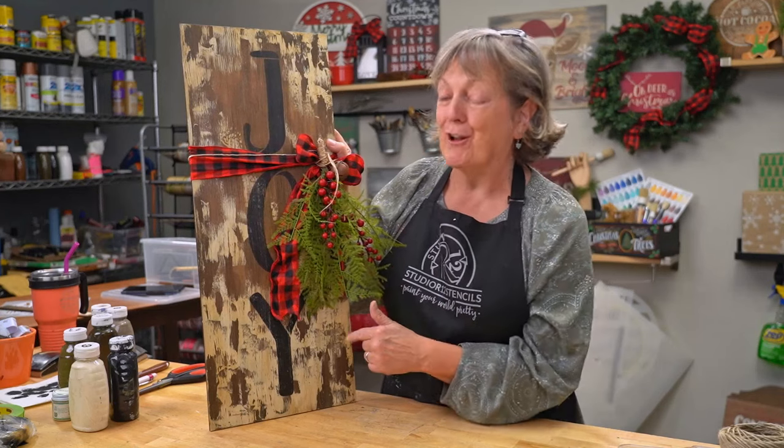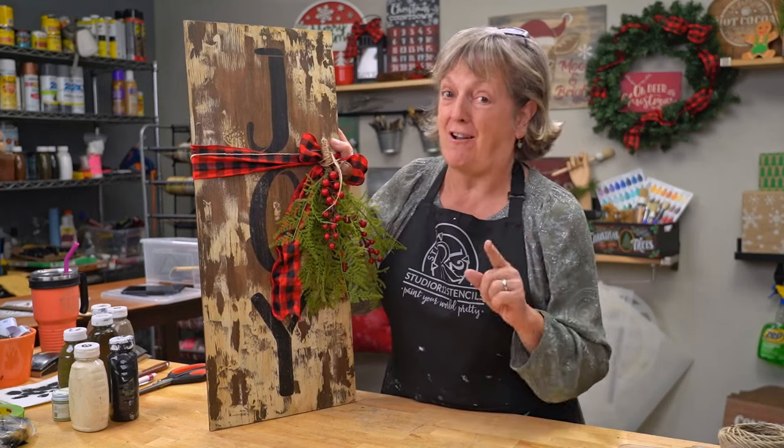Today I'm going to show you how to paint this really cool chipped background. You're not going to want to miss a second of it.